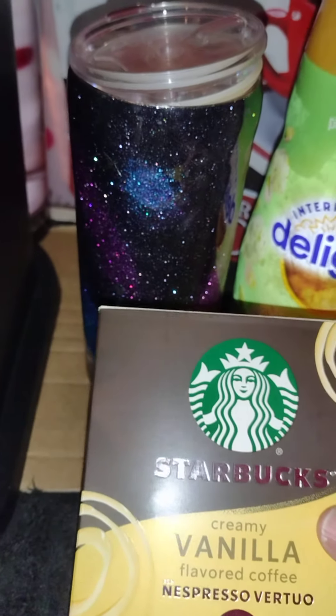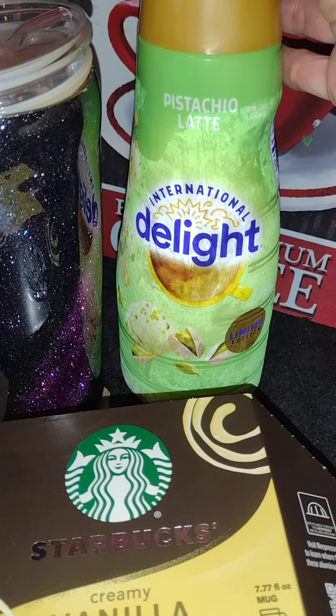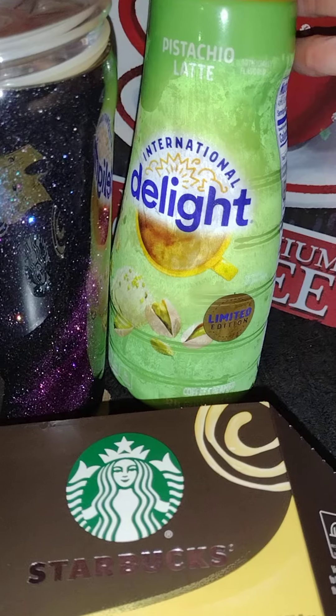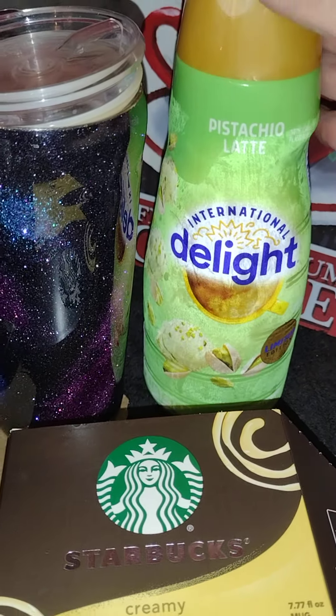I discovered this pistachio latte creamer a few days ago at Walmart. It does say that it's limited edition, so I'm super excited.